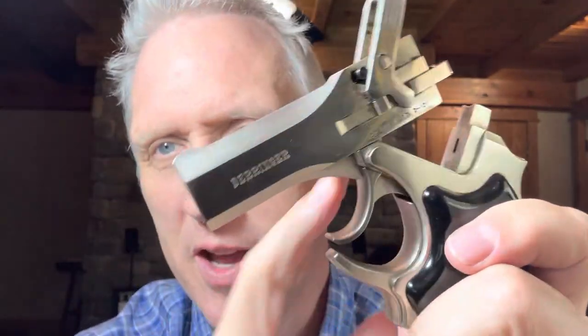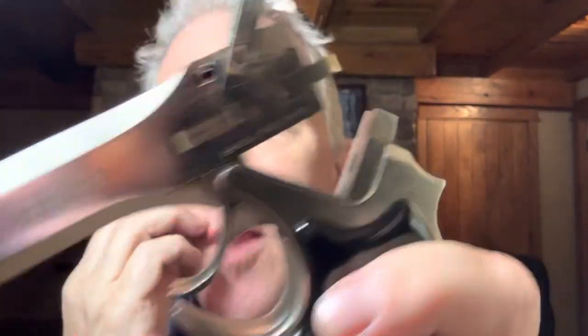You can almost see it maybe, but that's what it does — rotates top to bottom, top to bottom. Two shots, 22. So load them in, close up, and you're good to go.